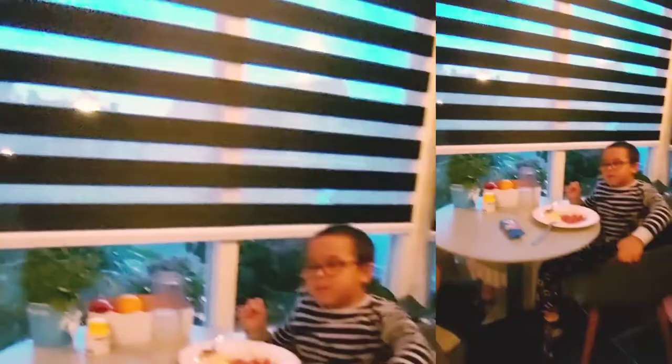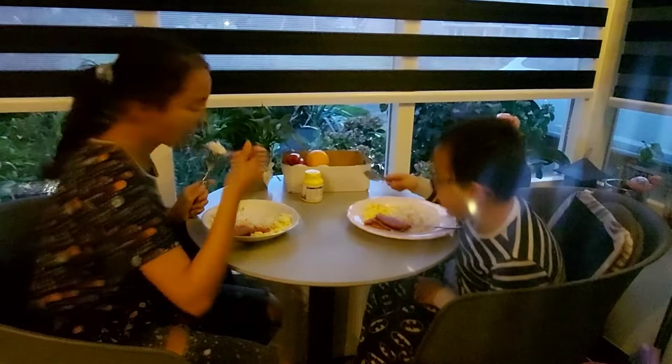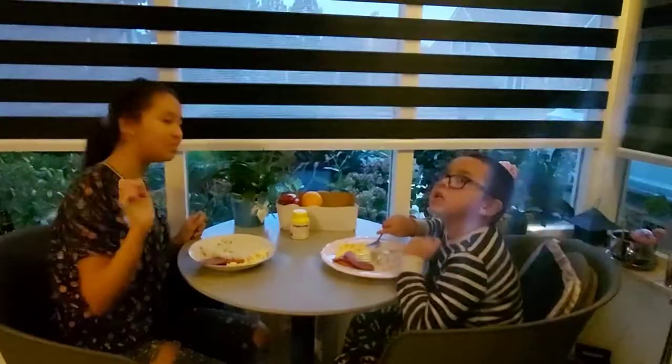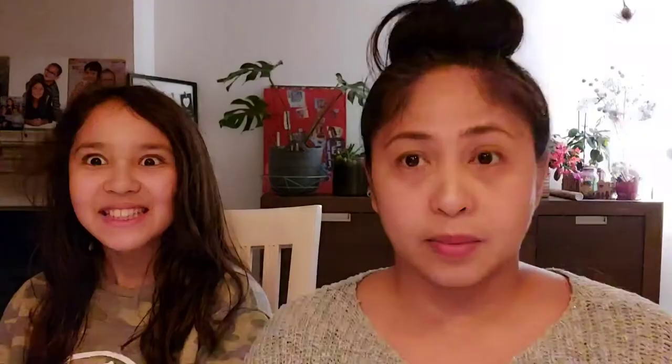Ate made it for you — what are you going to tell Ate? I love you! Thank you, Ate! Salamat, Ate! Walang anuman, Kian!